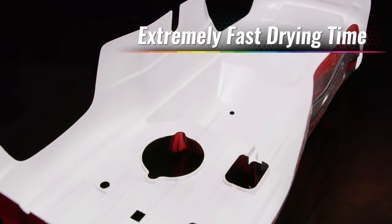ProGraphics paint is extremely fast drying. If needed, additional coats can be applied just after a few minutes of dry time.